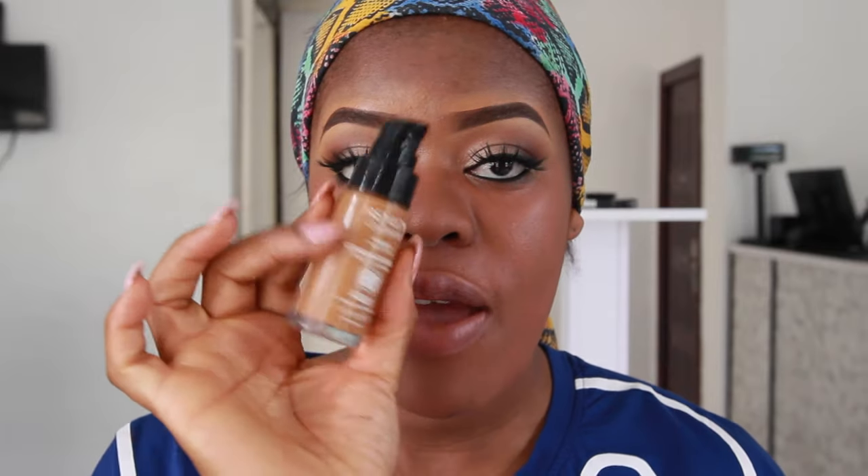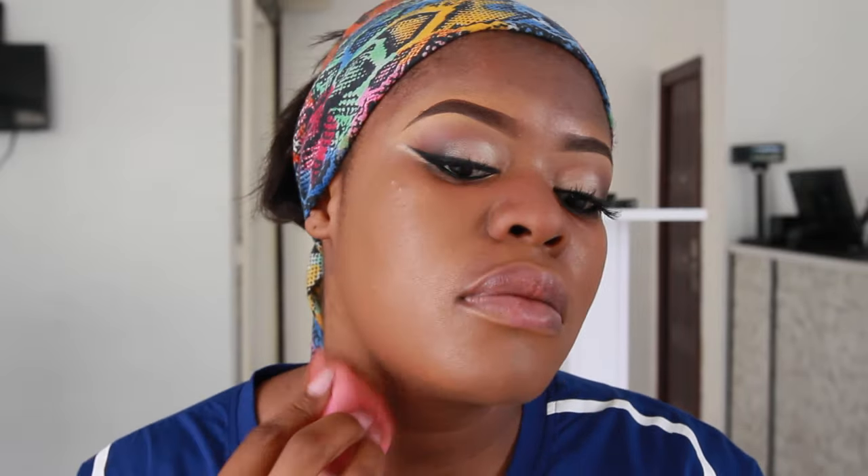Today I'm going to be using the Revlon Colorstay foundation in the color 400 Caramel. The kind of coverage my face has right now is ridiculous — it's been such a long time since I actually did a full-on color correction. Normally when I do my makeup I'm in a hurry, but today I have all the time to film this video. This foundation is really not that full coverage — it's beautiful, it's not like full coverage.